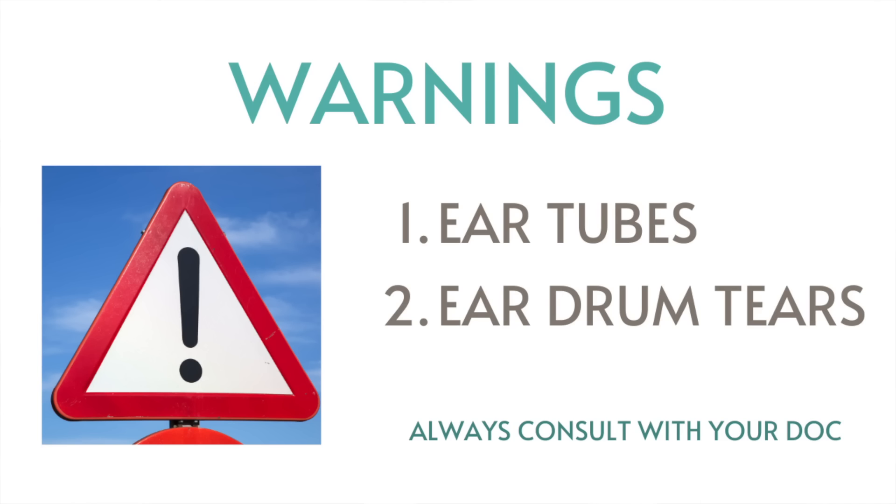I have a few warnings before you begin this particular home remedy. If you have any tubes in your ears currently, do not do this. Also, if you have any active perforations of the eardrum, do not do this. For folks who have impacted wax, maybe they're super wax producers, and even folks that have narrower ear canals, you'll want to be a little bit more aggressive with this protocol.